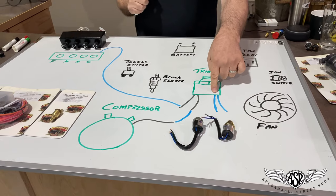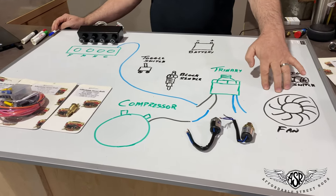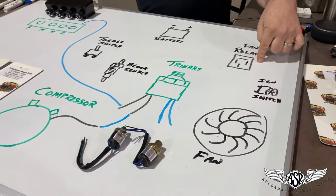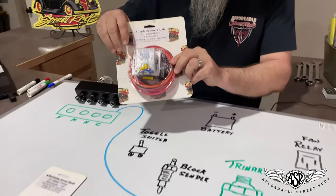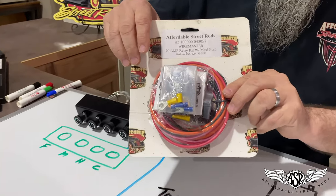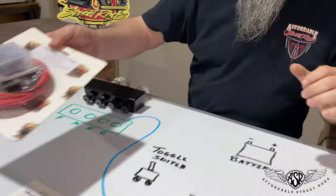Now we're going to talk about the trinary portion and how that operates an electric fan. You have to have a fan relay — we offer the 70-amp relay kit that we build in-house at Affordable Street Rods. It comes with a 60-amp maxi-fuse, all the wiring and instructions.